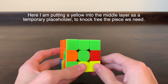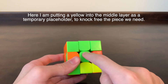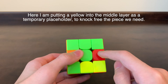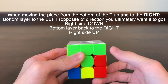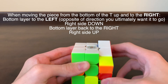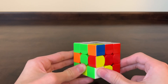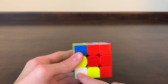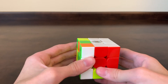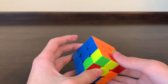So we find a yellow edge on the bottom layer — it doesn't matter which one. We're going to line it up with a short T, and we're going to try to knock this piece out. This is to the right, so we move the bottom layer away from that, the side that it's going to down, the bottom layer back towards it, and the right side back up. Now just like the other times we messed up our top, but we're just going to put this single corner piece back into place with the elevator move. That piece has now moved into this spot, and if we look on the bottom layer, that piece is now right here without any yellow in it.